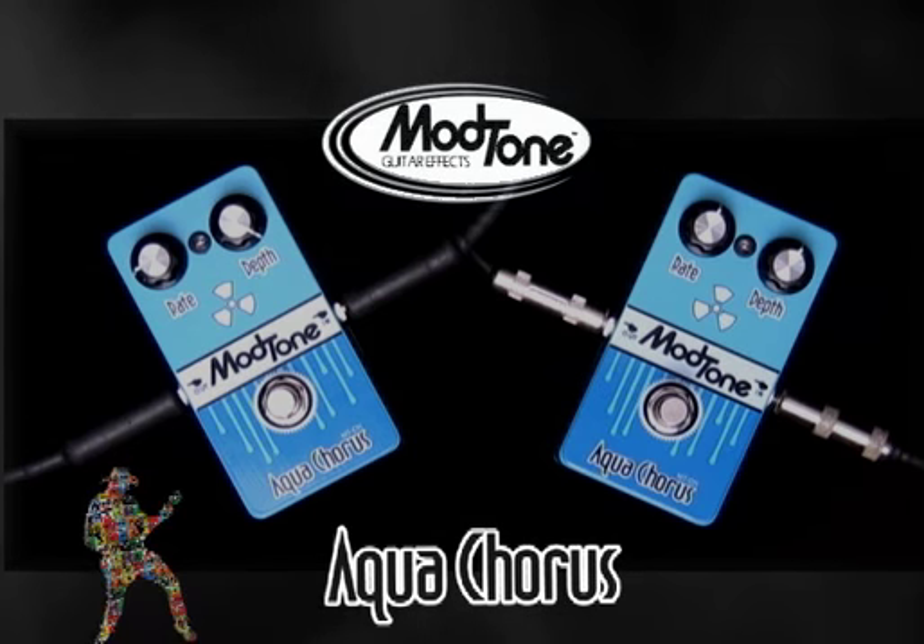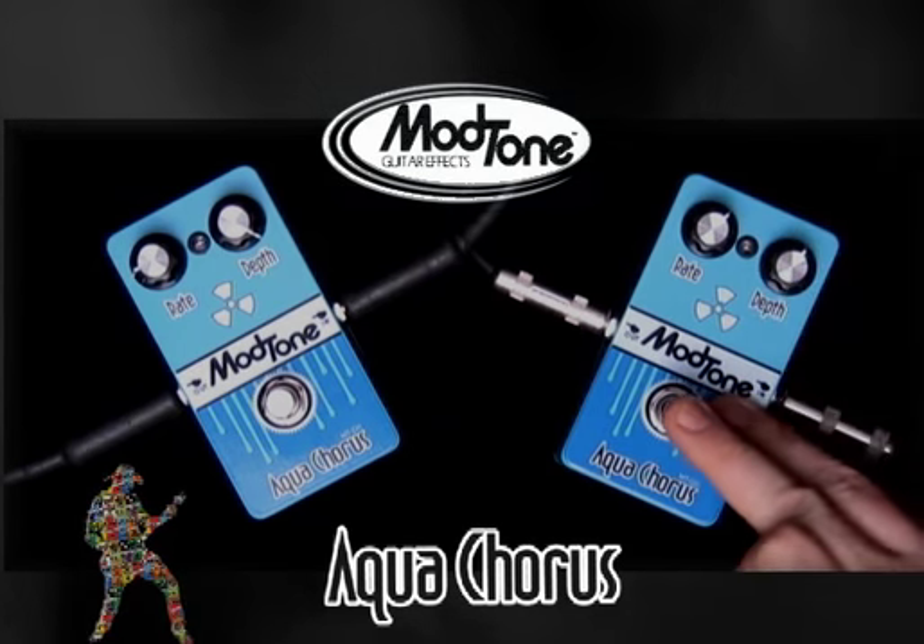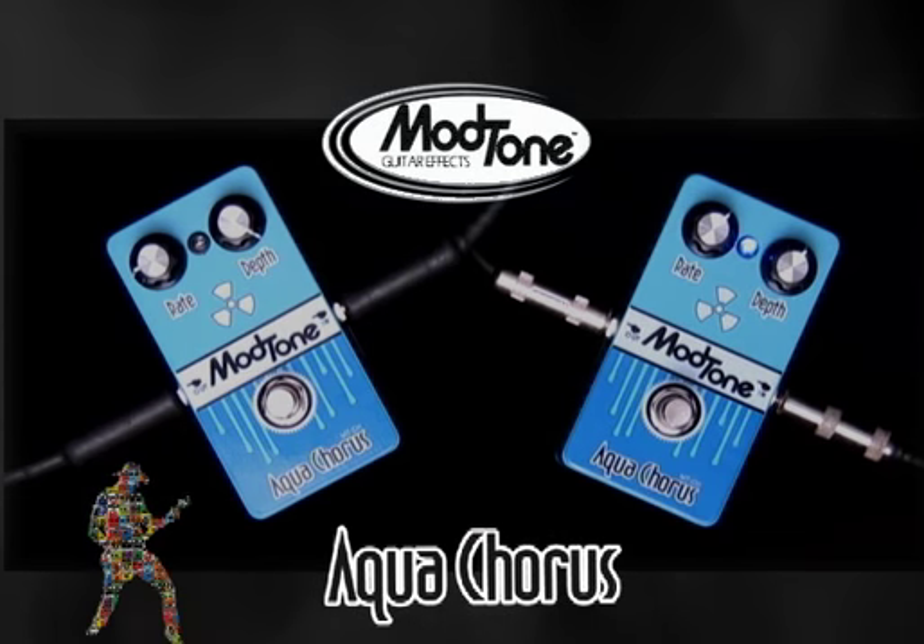Absolutely. It's great for chords. If you set it just a little bit wider — not enough to really warble it out too much — check out what it sounds like this way.